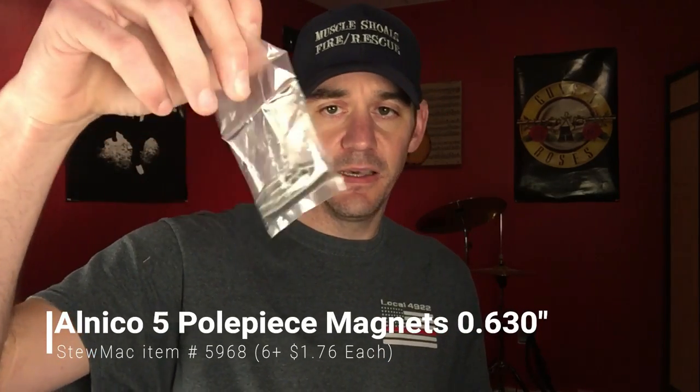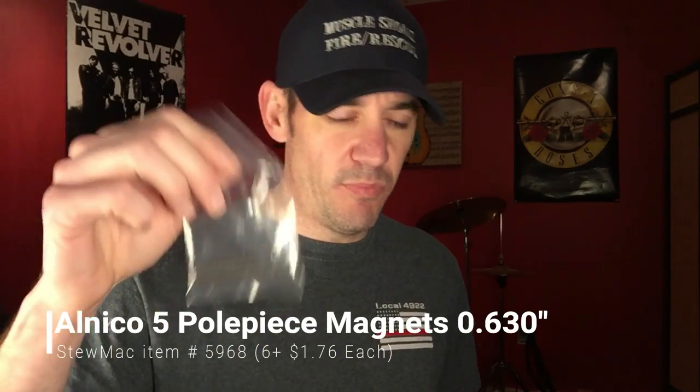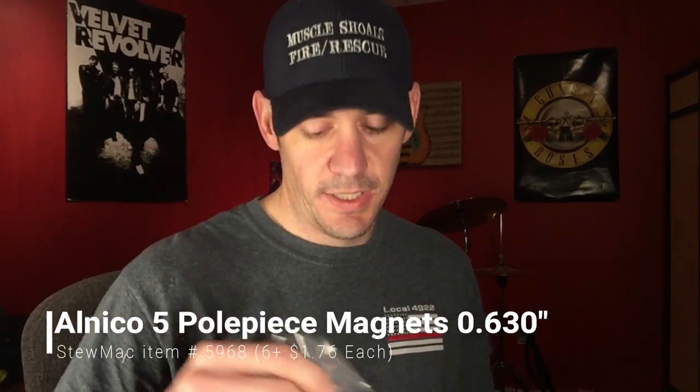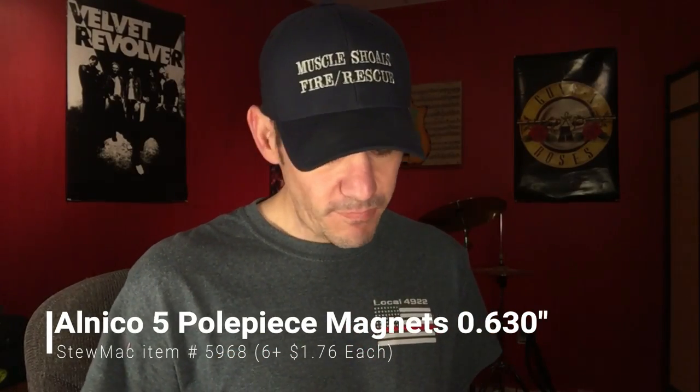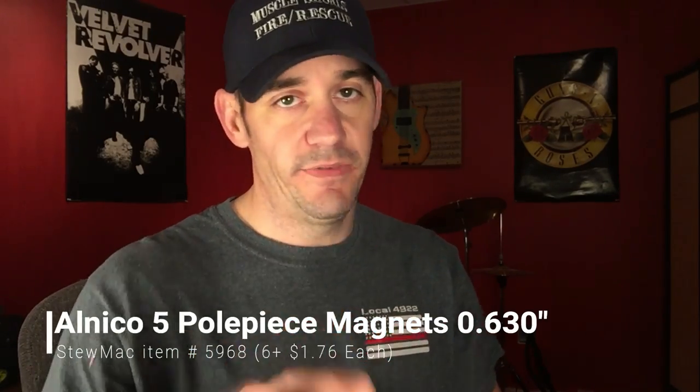For these pickups we're going to be using Alnico 5 bar magnets. I got these from StewMac too — I can't remember the exact price, but once you buy so many you get a discount. I bought enough to build about four pickups at once. You can buy different magnets to get different tones — like I said, there's a mountain of information on that online if you want to experiment with different top tones.